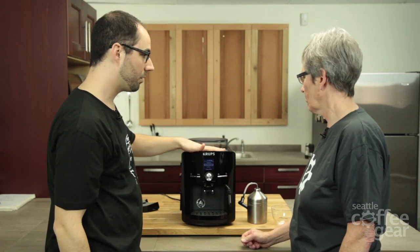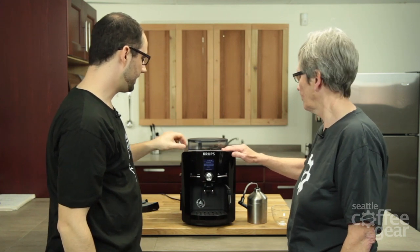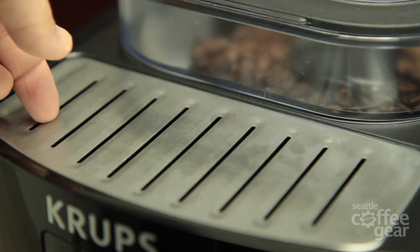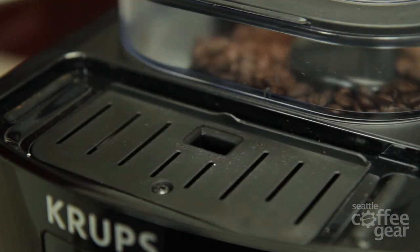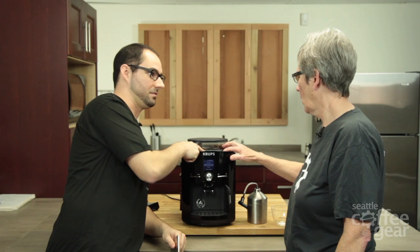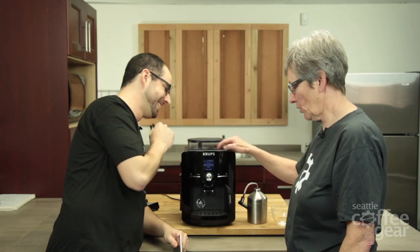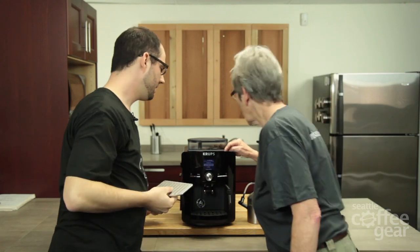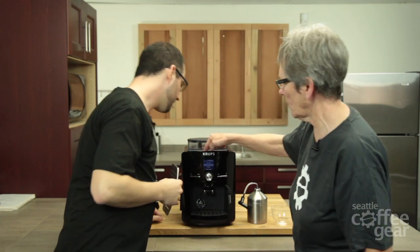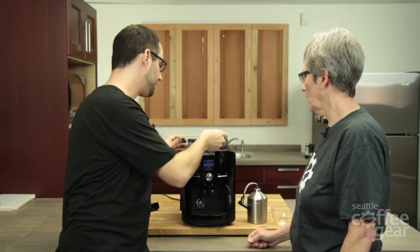Right here we have our cup warmer. I noticed that's hot — it's right above the boiler, so there's no separate heating element heating that. There is something under here — look at that. We have our cleaning tablet slot here. This is not a bypass doser. I guess they have these slits in here for heat coming up to get to the steel here, which is nice.